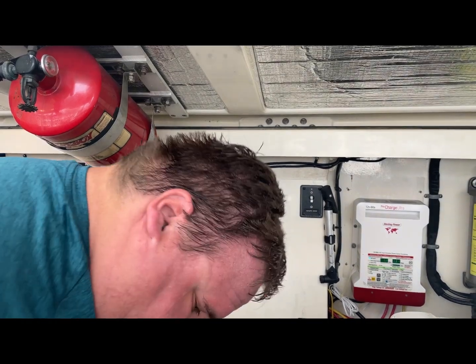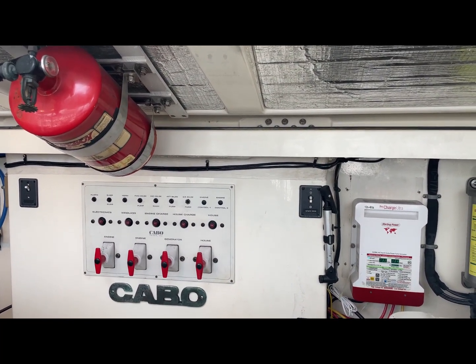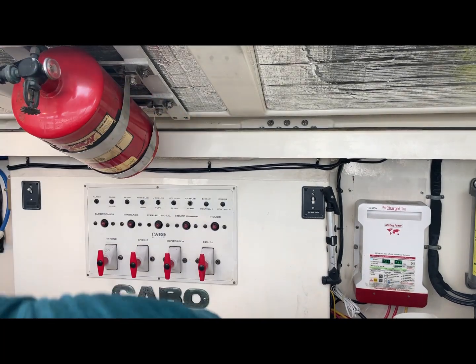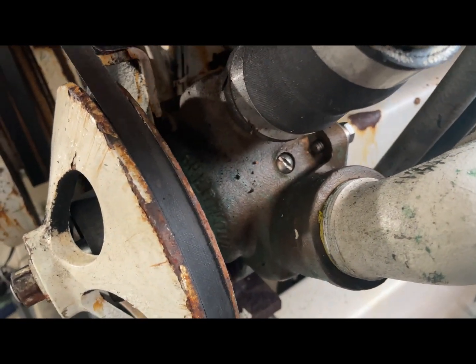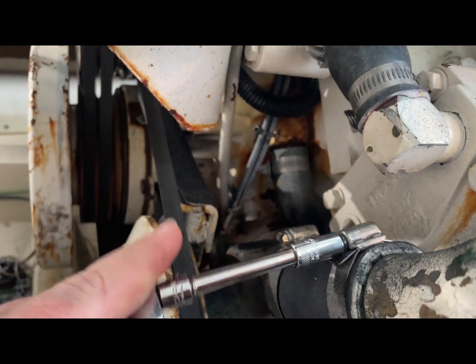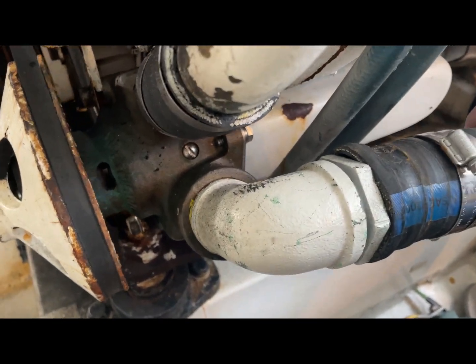All right guys, any time you're going to deal with the raw water you want to make sure you close the seacock. Let me reach down to the bottom of the boat — looks like I need to exercise these a little bit more often. There we go, got it closed. I've got the hose clamps loose on there. I'm not really worried about the hose falling off, but I want to get as much space in there as I can so I don't have to fight it. Make sure you close the seacock — you can see down there, this is our intake hose.